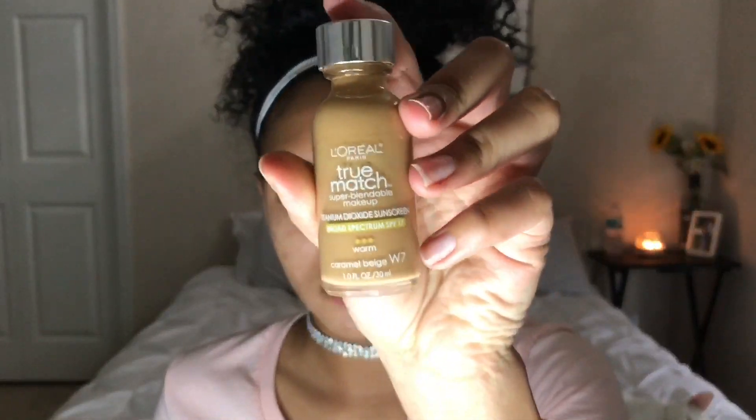Hey guys, it's Brianna. Today I'm going to be showing you this really cute Valentine's Day makeup look. So without further ado, let's get started. I already prepped and primed with my Cetaphil and Mary Kay.